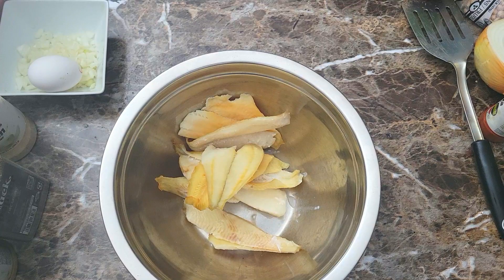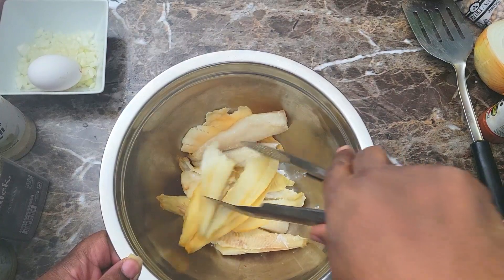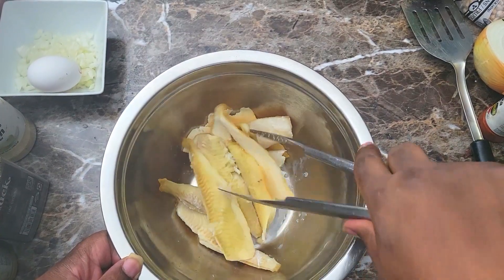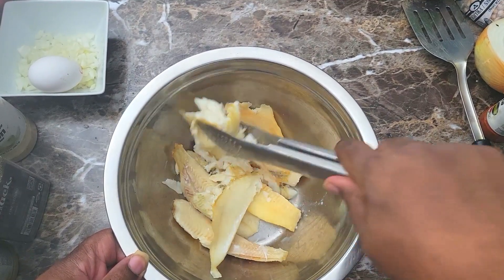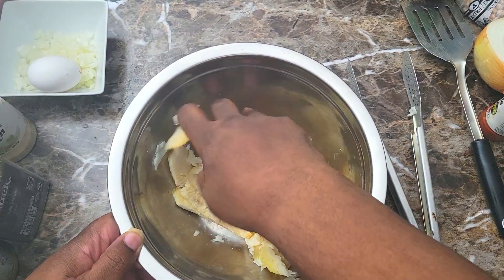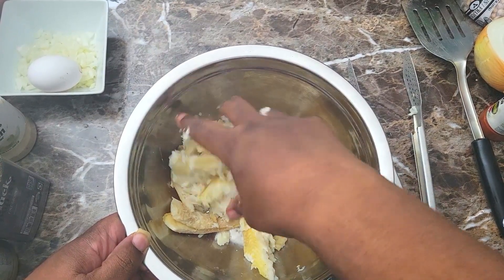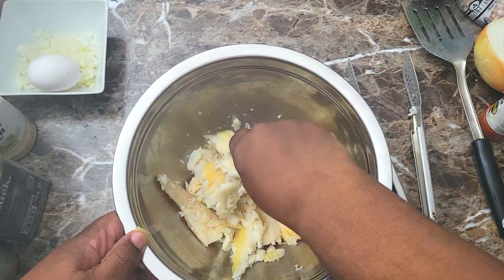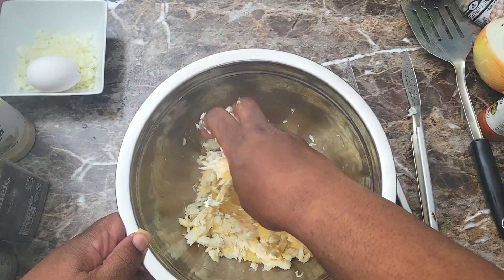I started using a spatula to break it up but that wasn't gonna work, so I ditched it and went in there with my hands and just got it all crumbled up. No one is gonna be eating this except me, so I'm not worried about it. I just got it all crumbled up just like this.